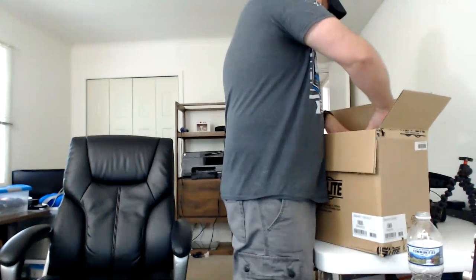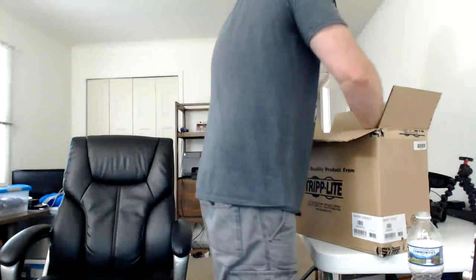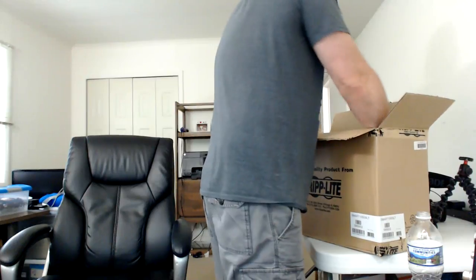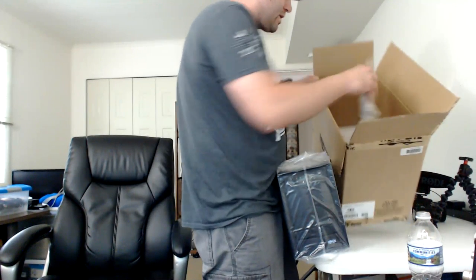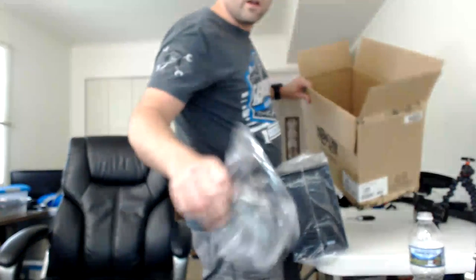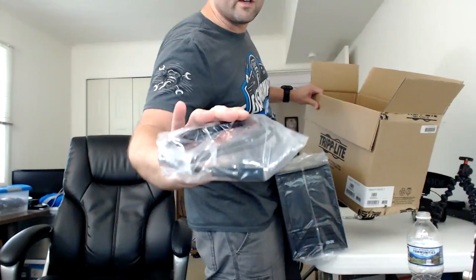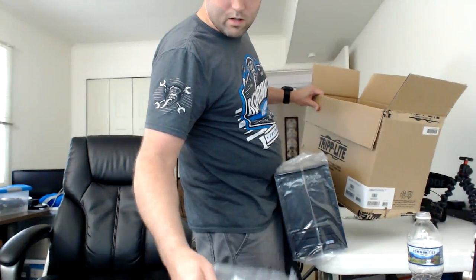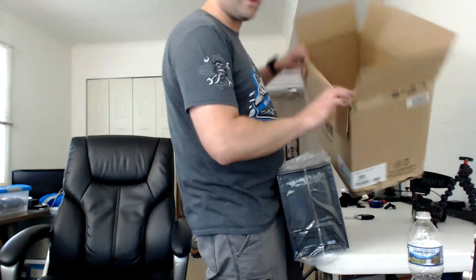So it's heavy because it's a battery backup. Nothing else comes in the box except this unit. You get a cable — I think that's a VGA cable — and that looks like a regular printer USB cable type of connector. Nothing else is in the box.